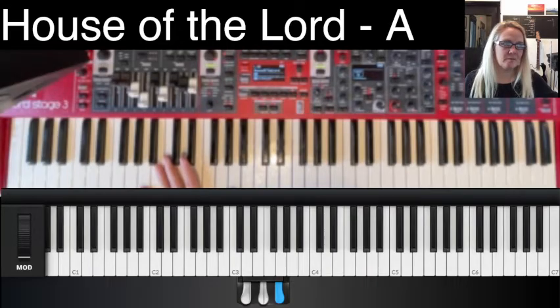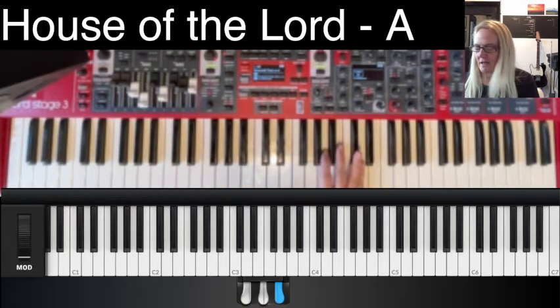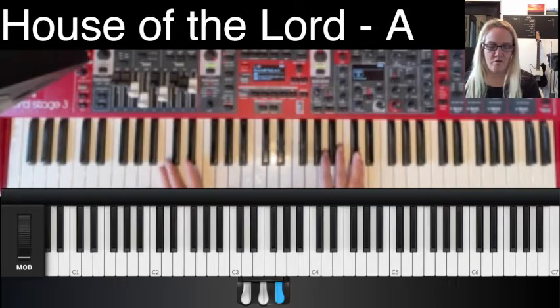Alright, here we go. One, two — intro — two, three, four.